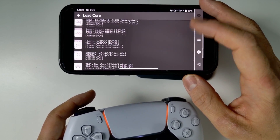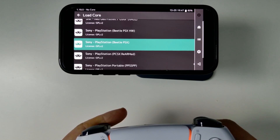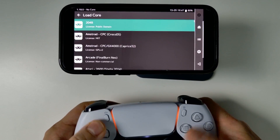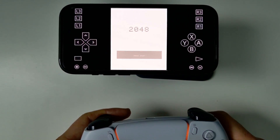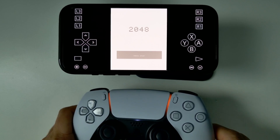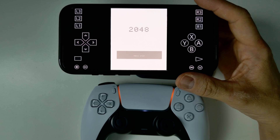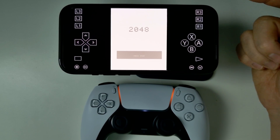Some people are not necessarily a fan of the interface, but if you do use a controller — which I'll show you how to pair today — it becomes a lot easier to use. I'm going to be showing you the full tutorial on how to get this to work, including controller support as well as getting PlayStation 1 games running, plus as many other systems as possible on an iPhone through the App Store.